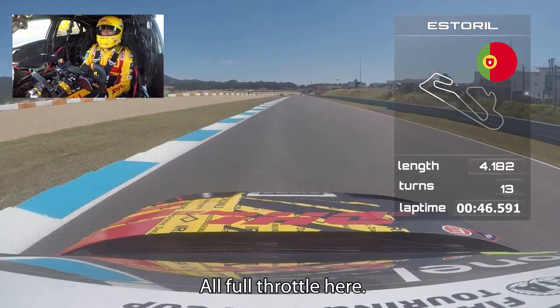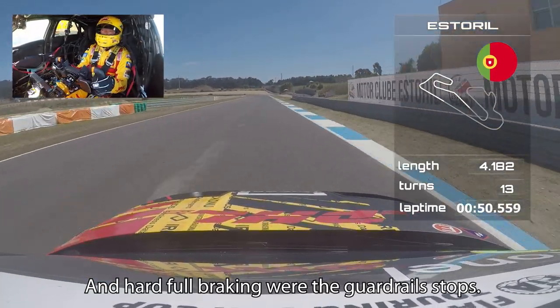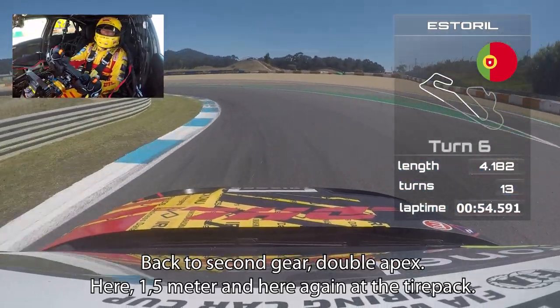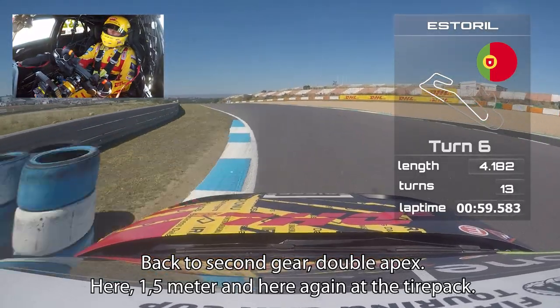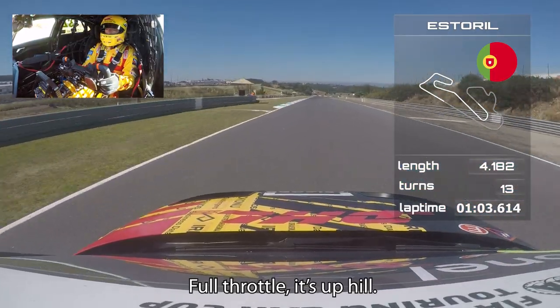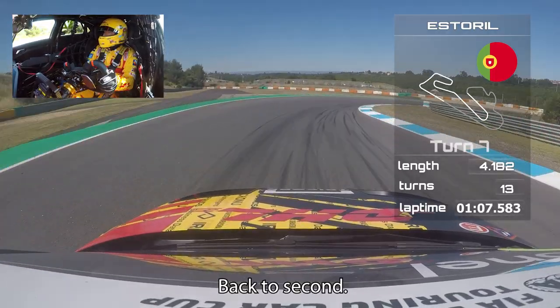Full throttle here, then hard braking where the guardrail stops, back to second gear. Double apex here — one and a half meters — then again where the tire pack is, up to third, early full throttle. Uphill, hard braking at 50 meters, back to second.